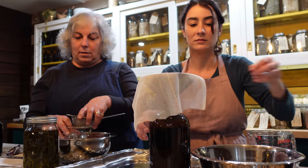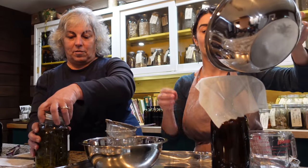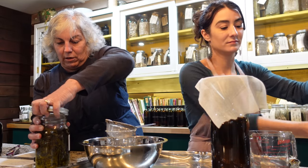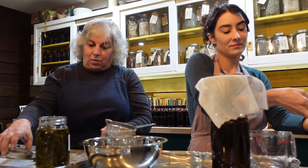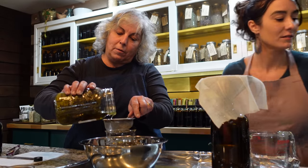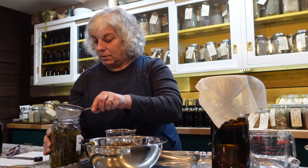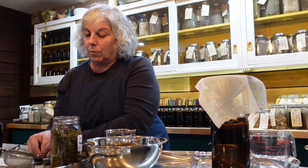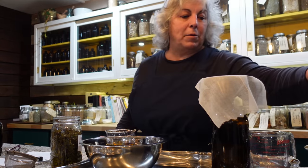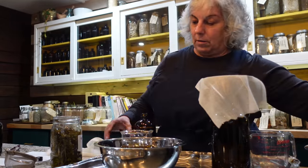The second speaker is pouring off goldenrod tincture. Goldenrod is usable in all parts — we picked this fresh here from the farm. We've made tea with it, tinctured some which we're pouring off right now, and it's also infusing in oil. We've made some product with it, and we're pretty excited for that one to get started.